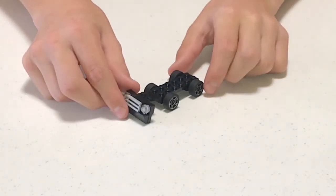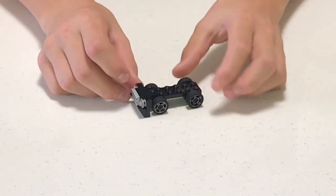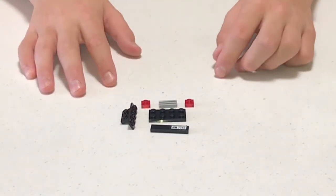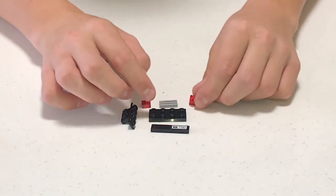Next, attach the piece that we just assembled — put it at the end right here, and that will be the front of the car. The next thing we're gonna assemble is the back of the car.